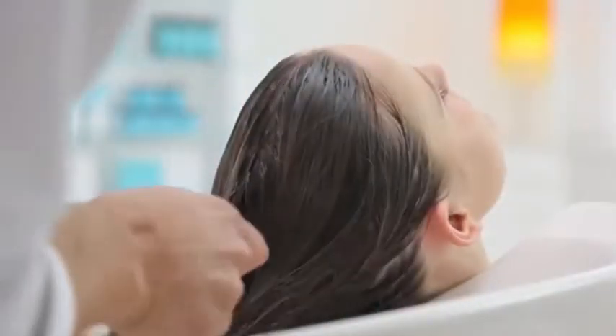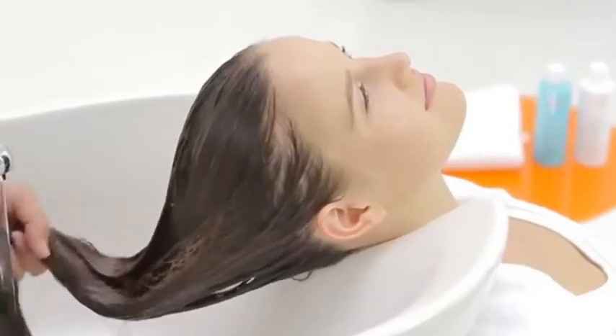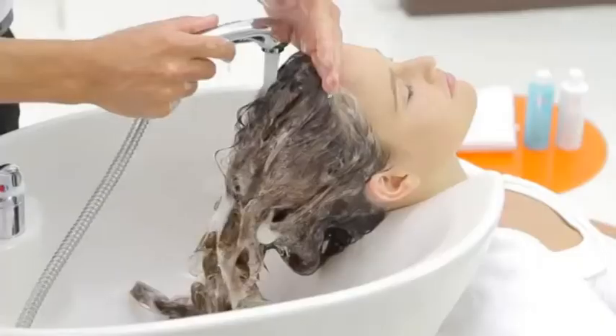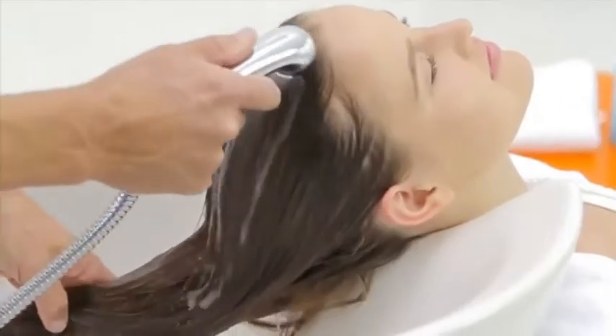The Clarifying Shampoo is a highly concentrated, water-loving formula, so use plenty of water to activate the shampoo into a rich, luxurious lather. Feel free to add more water if necessary. Rinse until the water runs clear.